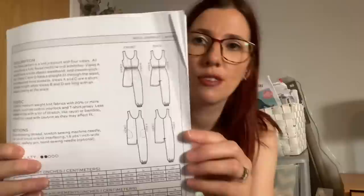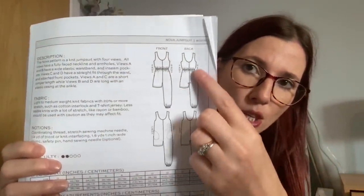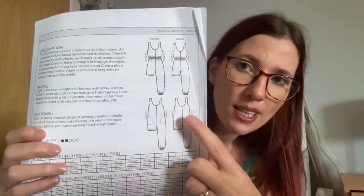The Nova jumpsuit comes in two size ranges: size 0 to 18 and size 14 to 30, so they've expanded the size range. It's designed for stretch fabrics. Size 0 starts at a 32-inch chest, 26-inch waist, and 34-inch hip. Size 30 is 57.5-inch chest, 50.5-inch waist, and 59.5-inch hip. You can see the different variations - jumpsuit or playsuit with elasticated channel, or the relaxed fit - and all versions have pockets.